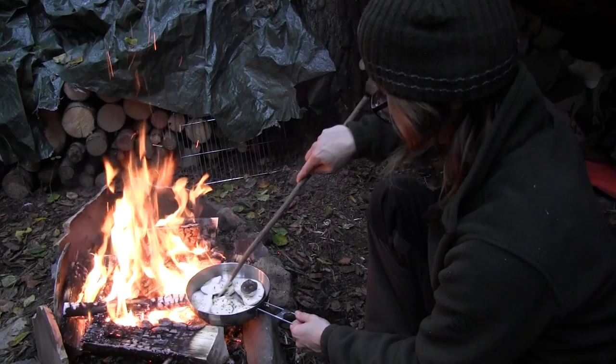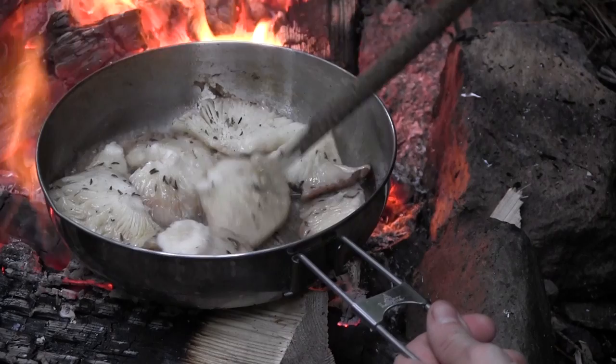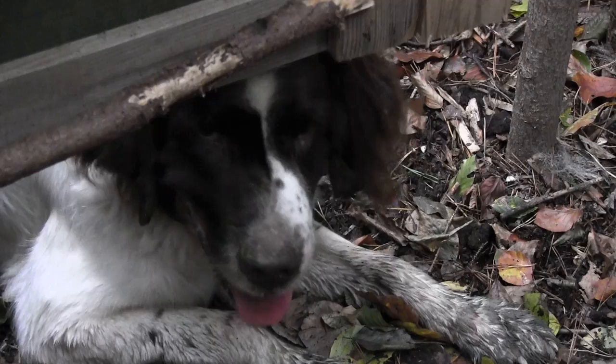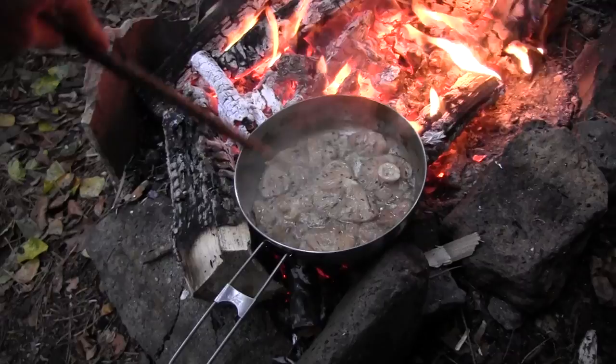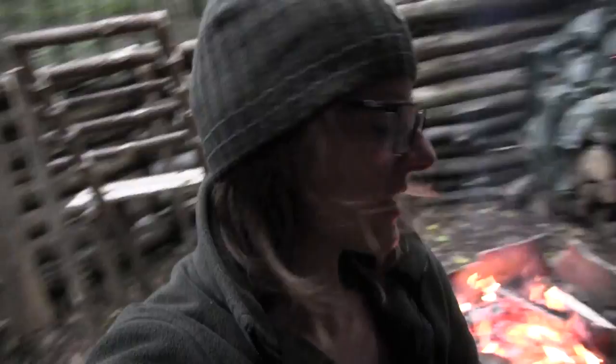While cooking mushrooms you'll always notice that they shrink because they have a lot of water in them. There's a lot of moisture and it's important that you roast them until the moisture is gone. After that, add a little bit of water and fill up the pan again, roasting until that water is gone too.